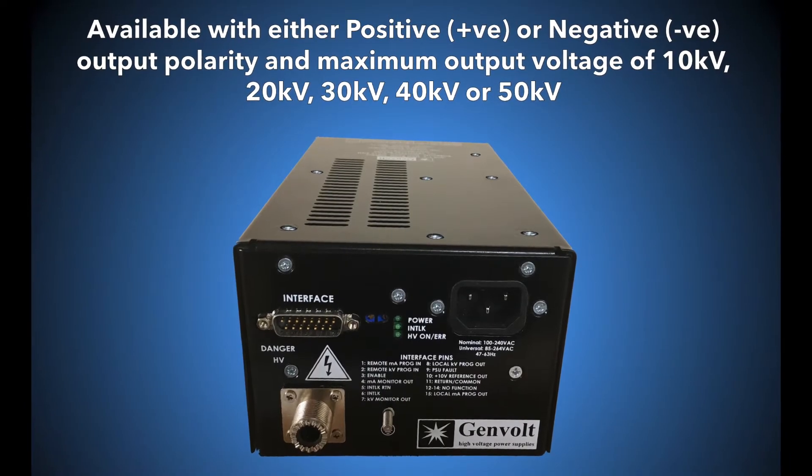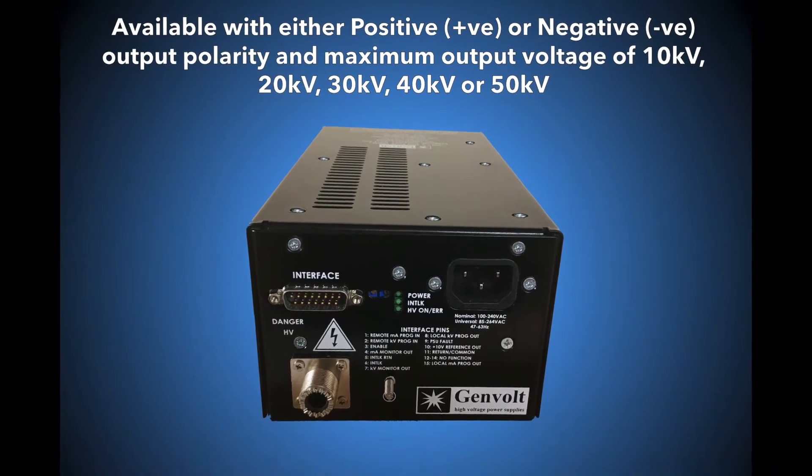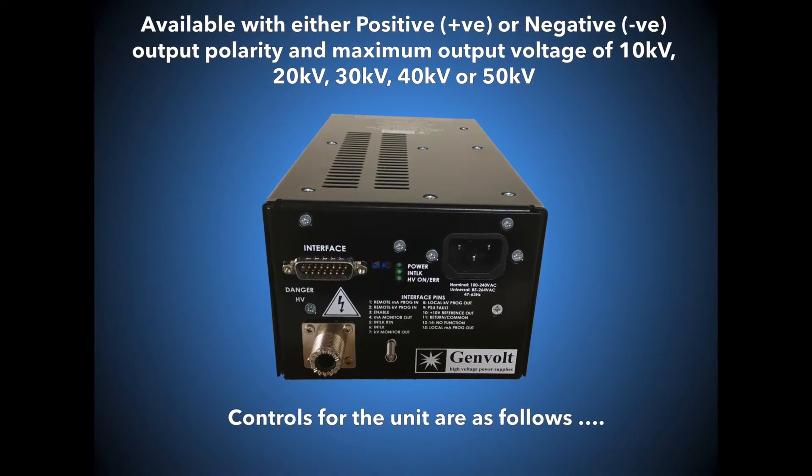The 8000 series is available with either positive or negative output polarity and a maximum output voltage of 10, 20, 30, 40 or 50 kilovolts.